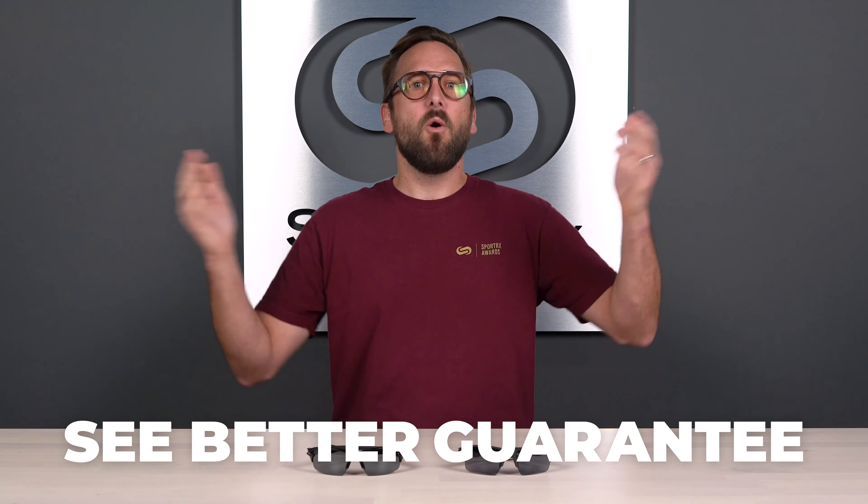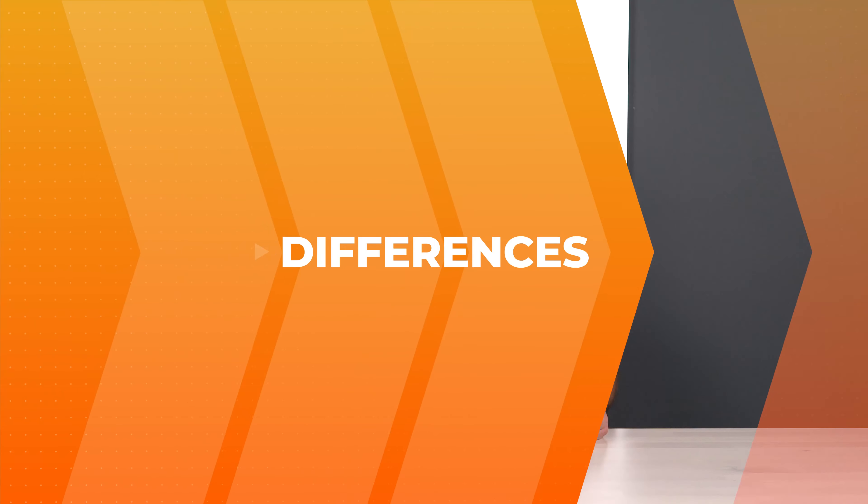Hello and welcome to My Glass, Tyler. I cannot believe that after all of these years, we have never done this video. We've answered this question about 500 times throughout all of the different videos we've done, but we've never done a dedicated video.